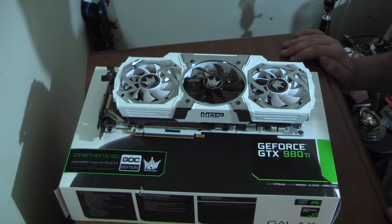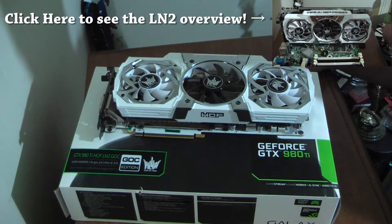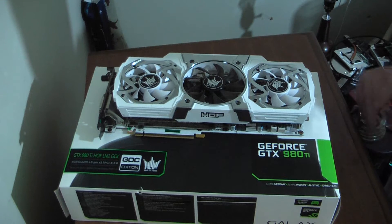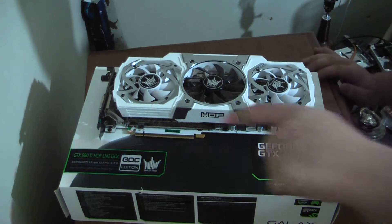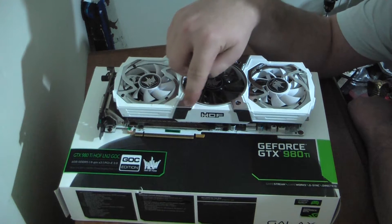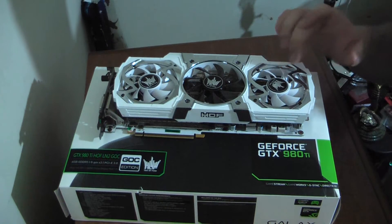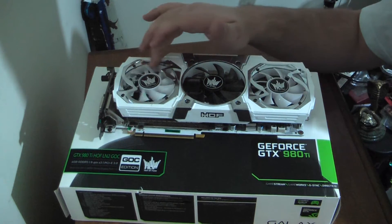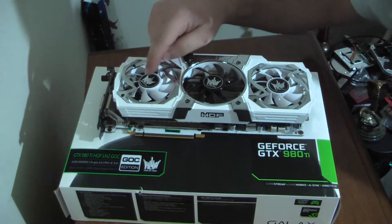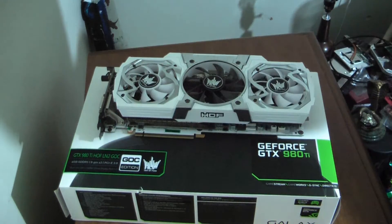Alright, so the specs. It is the exact same as the last card, the LN2 edition. It uses the same 960 amp 19-phase power delivery system — extreme for liquid nitrogen, hence the name. It uses the exact same cooler. It may have a slightly different metal shroud on top of the fans, but that's about it. The fans themselves are exactly the same: two 80mm and then one 90mm. It uses the same super fat coolers.